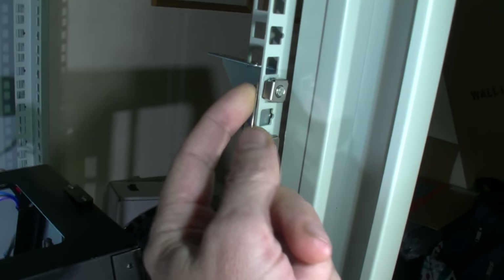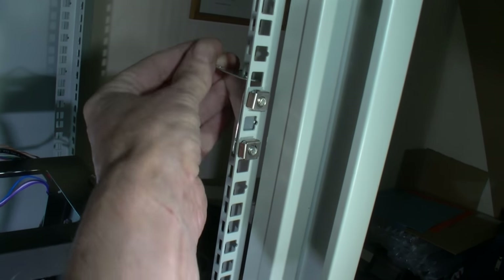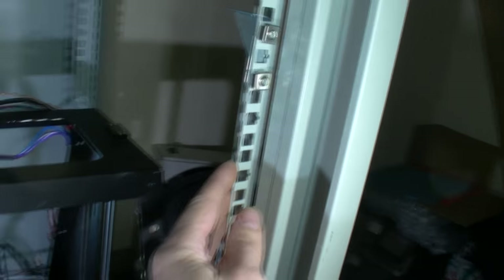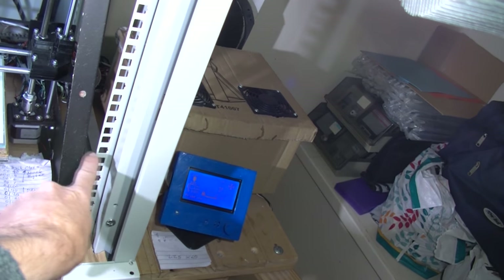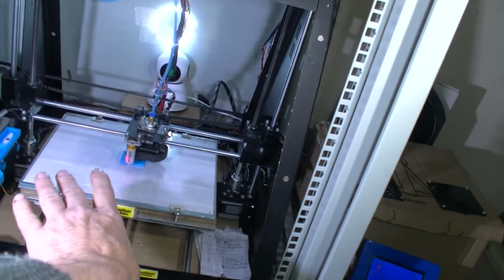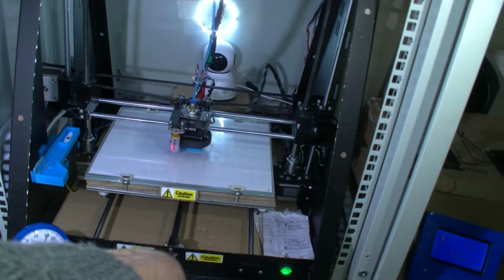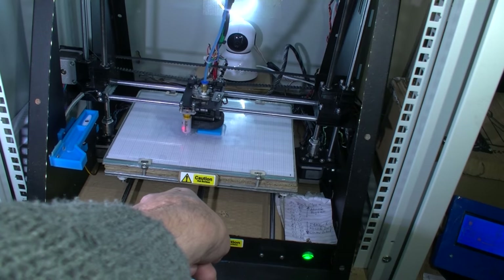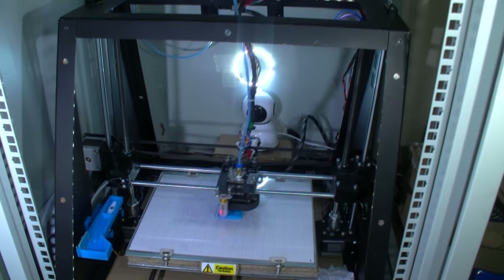I've just put this up here as a temporary measure, just to try it out and see how strong it is. It does have a little bit of movement because of the cage nuts, but it's pretty strong up there. Obviously that will be lower down — maybe about here somewhere — and then a piece of wood, and then the printer will actually be on top of that, with the electronics below it. So that is the basic plan for what I have planned to do with this server cabinet.